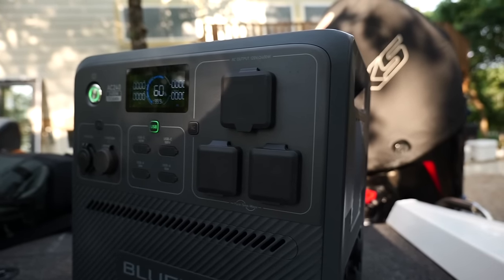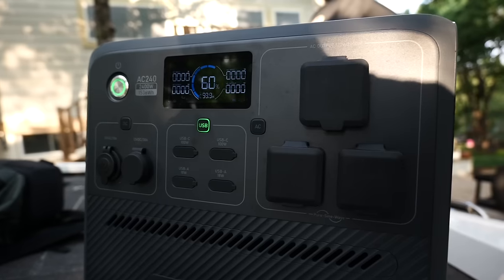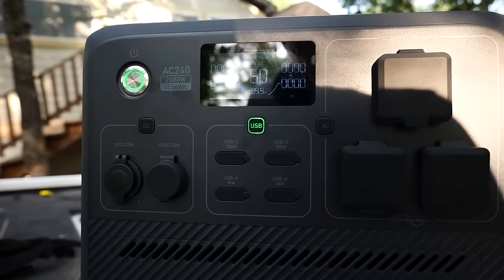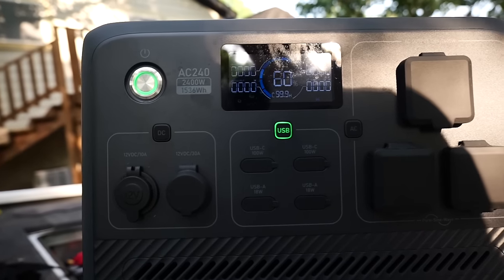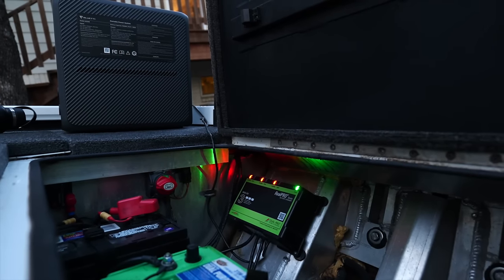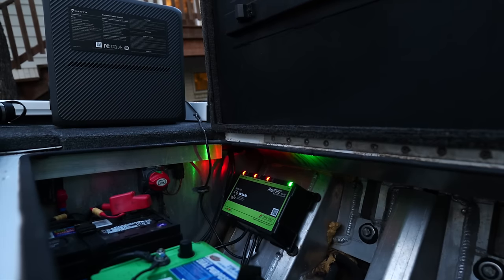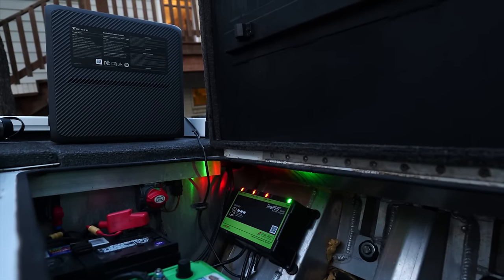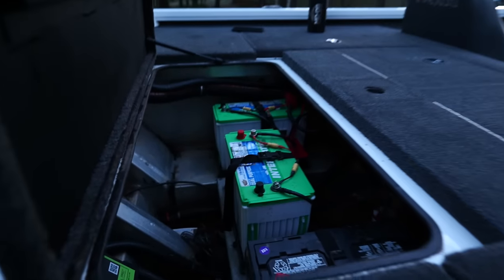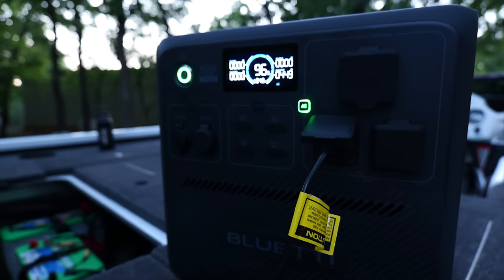I'm talking about the Bluetti AC240, which is a product they just launched. I've done a video using one of their power stations before — the AC180, which is awesome and I still use it a lot. But one of the things I was missing was being able to charge my boat fully. I said to them: if you ever have a bigger unit that will allow me to recharge my boat remotely when I'm out in the middle of nowhere, I am all over it. And that is what we are going to be testing here today.